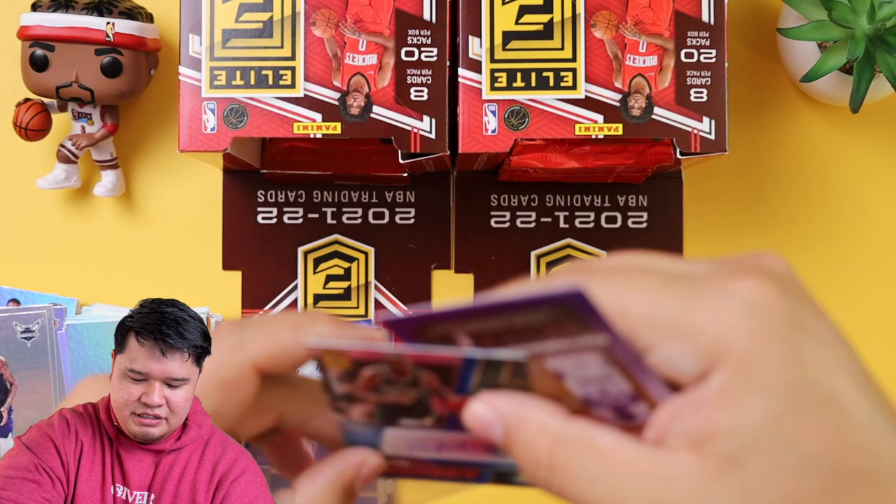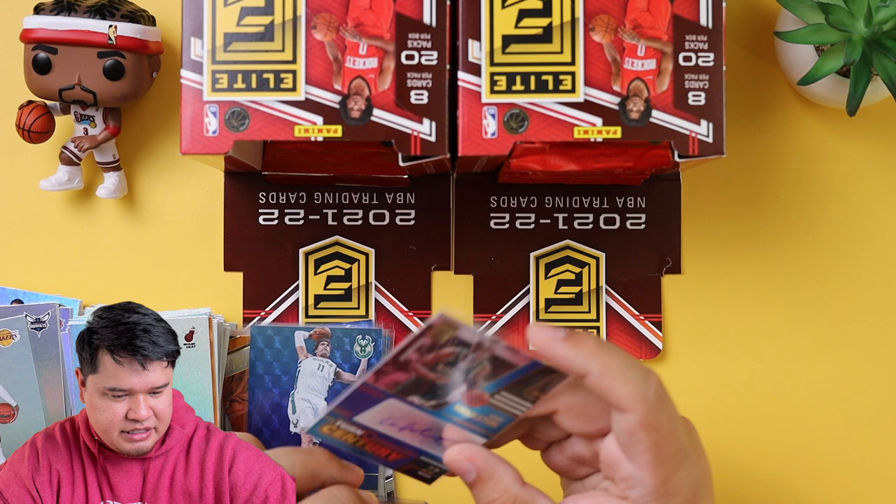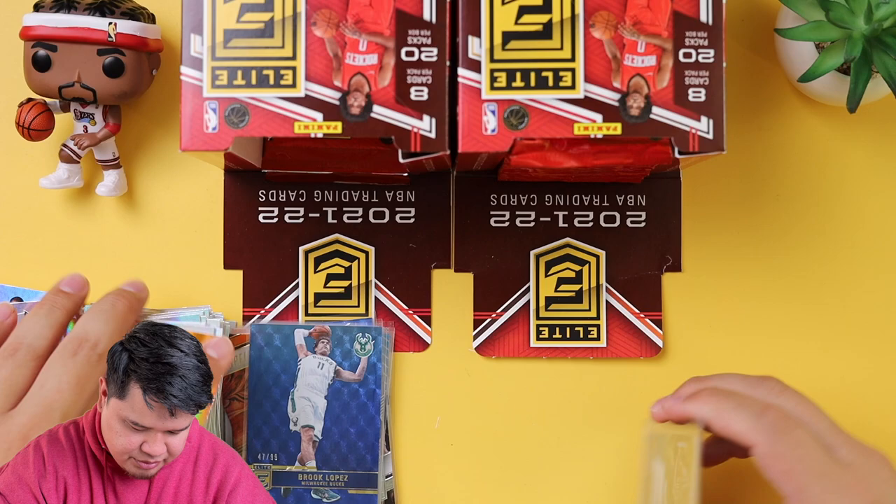And then that Russell Westbrook again — let me go ahead and top load this. The Chris Middleton auto is numbered to 35 — it's 35 out of 35. Very nice. Two more packs. We hit the two autos.